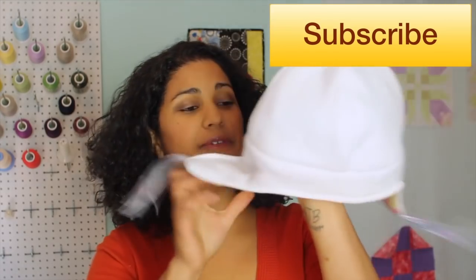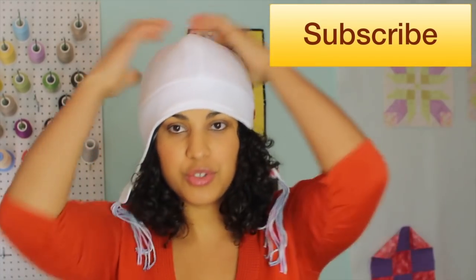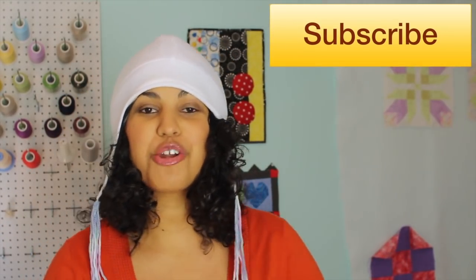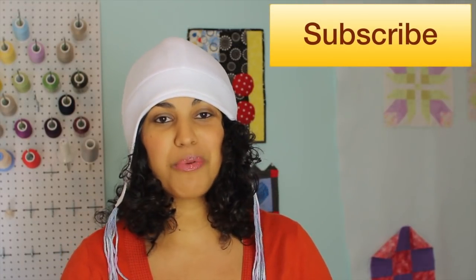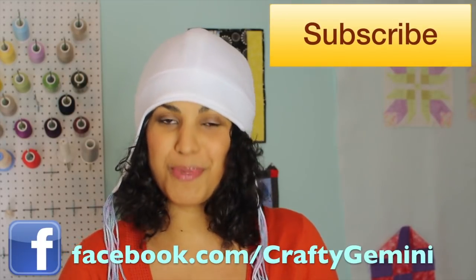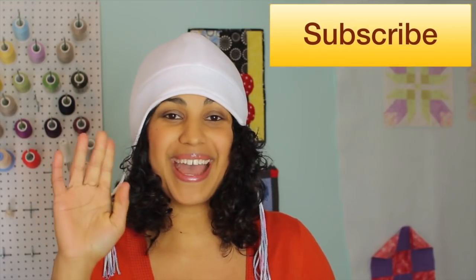Our reversible fleece ear flap hat is complete! I hope you enjoyed the tutorial. If you did, go ahead and hit it with the thumbs up below. Remember to share it across the different social media sites, and if you do give it a try, remember to take pictures and upload them to my Facebook page because we love to see what you're out there making from the Crafty Gemini tutorials. Thanks for watching and I'll see you next time. Bye!